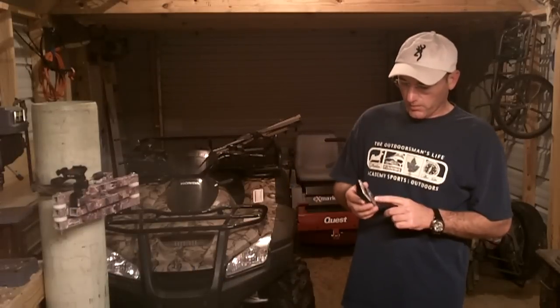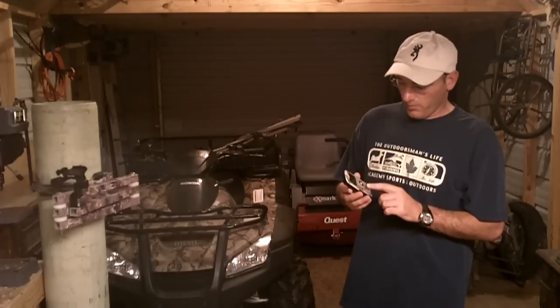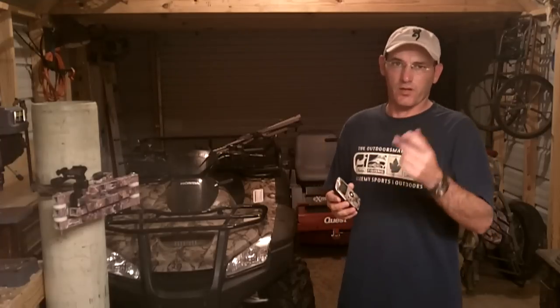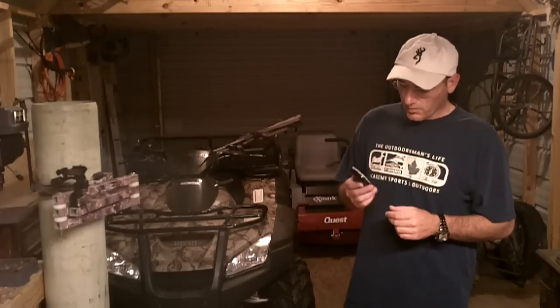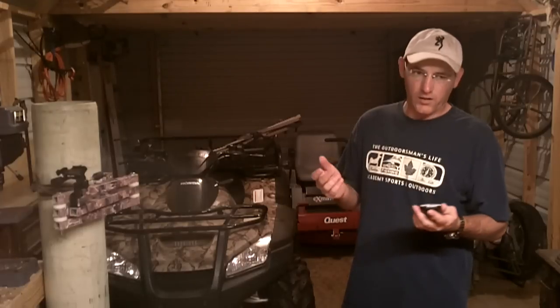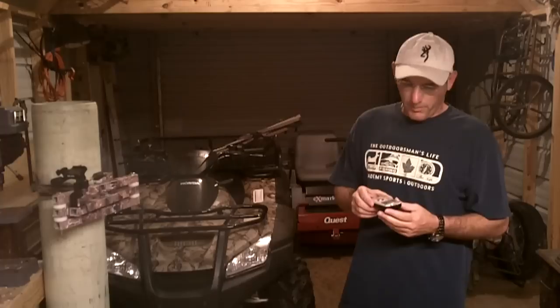I purchased this one about a year ago. When you buy them, they come white — I put some camo wrap on it. About a month ago I purchased another one, and that's what I'm using to record this with. One goes on my bow, one goes on the camera arm. It's a pretty neat camera, especially for the price. Whitetail Freak found them for $80 on eBay; I paid about $110 for mine at Sam's.